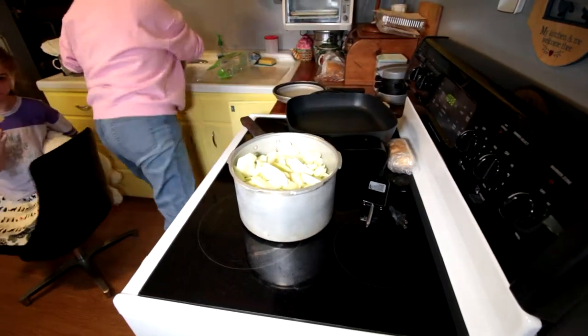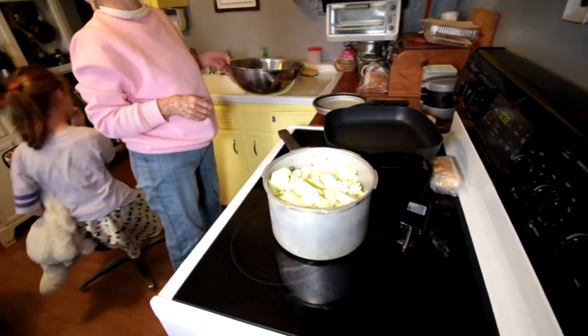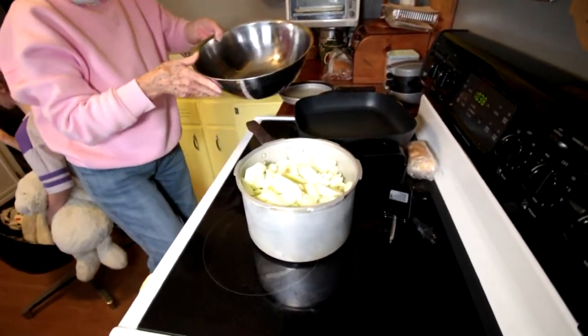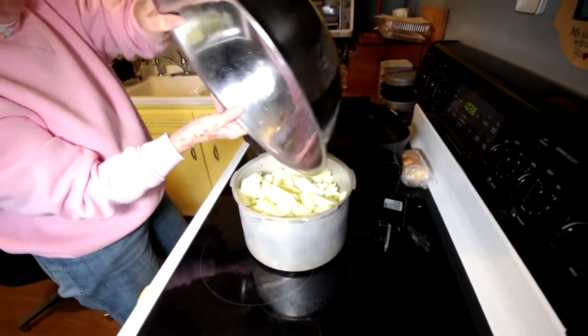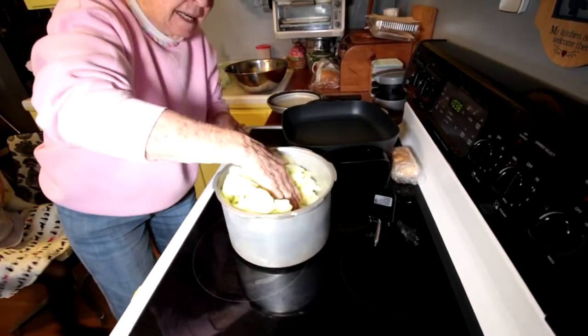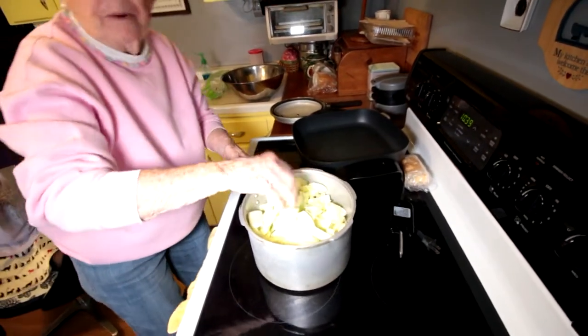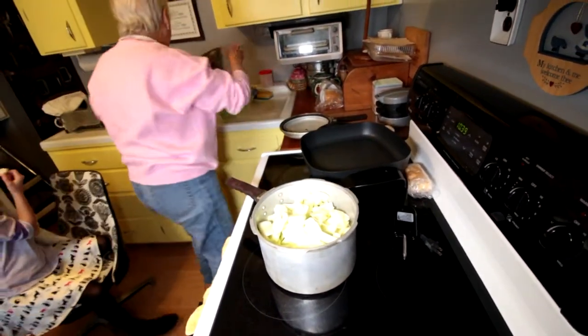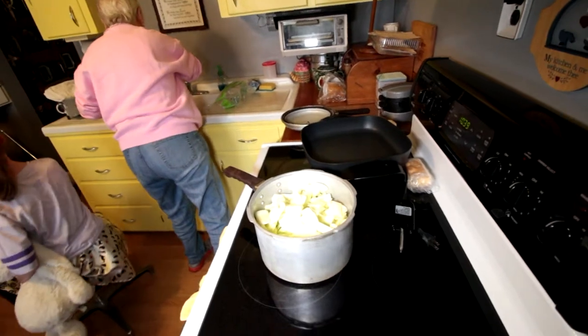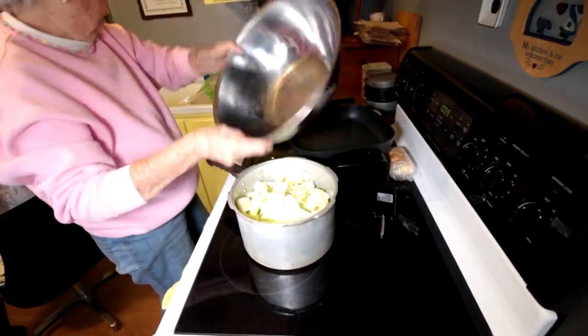How much water was that? A smidgen? I have no idea, Charles. But back when I was making a lot of the apple pies, I didn't have any pressure cooker. I had just a regular pan — I guess it's about two inches in the pan. You can decide how much.